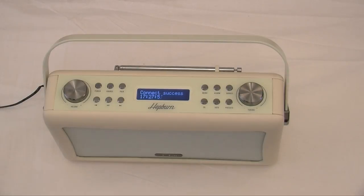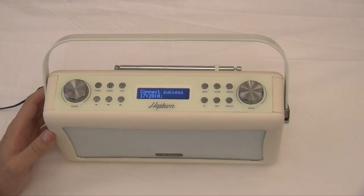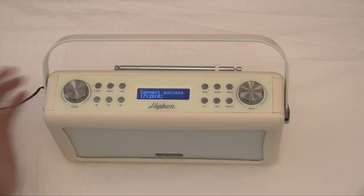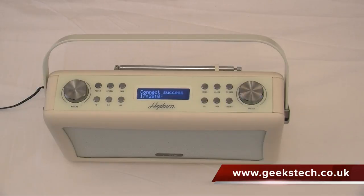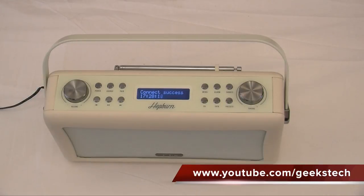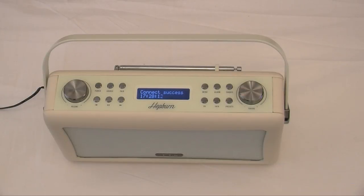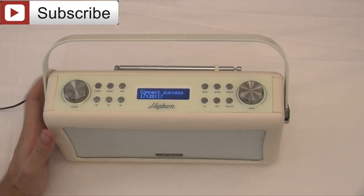Well that's it for me. I'd like to thank the PR team for sending this out to us to review — as always we really do appreciate it. Do look out for more of our video reviews over at www.geekstech.co.uk, as well as YouTube. Don't forget guys to give us a like and hit that subscribe. I'm Wayne Lewis, and we'll catch you later.